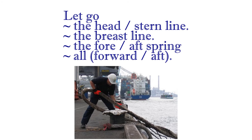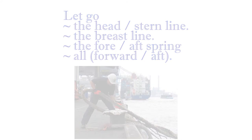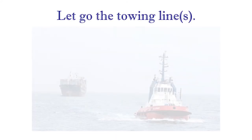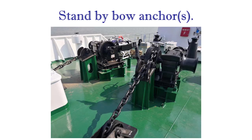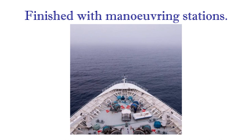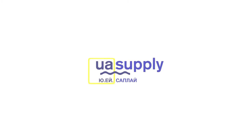Let go the head, stern line. The breast line. The fore, aft spring. All, forward, aft. Let go the towing line. Standby bow anchors. Finished with maneuvering stations.